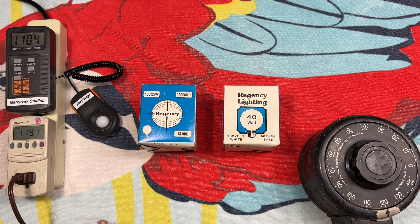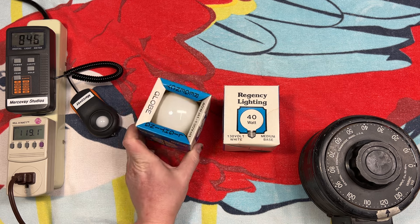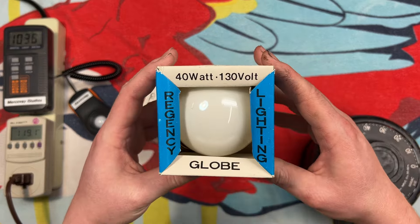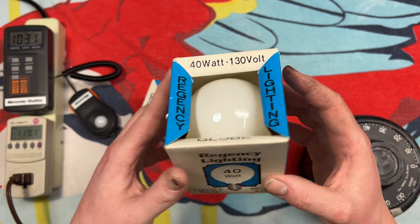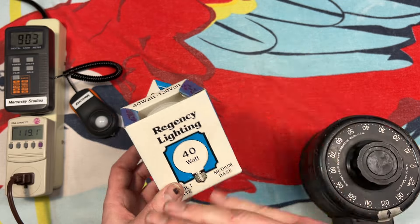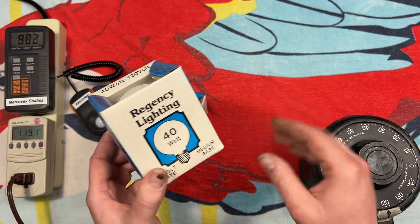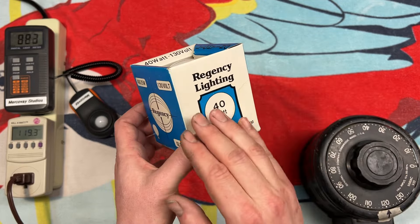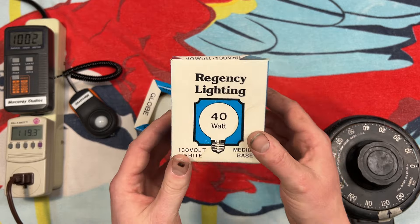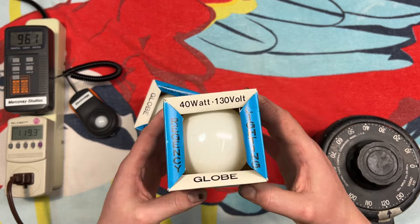I can't say I've seen any design like this. And particularly the way that it's packaged — the bulb itself is kind of presented here through the top with this folded-in top. I can't say I've seen anything like that where you can see the bulb inside. Sure, Sylvania, GE, and many other brands had the top that folded in and you could see the bulb through the sides, but I can't say I've seen this particular style of packaging before.